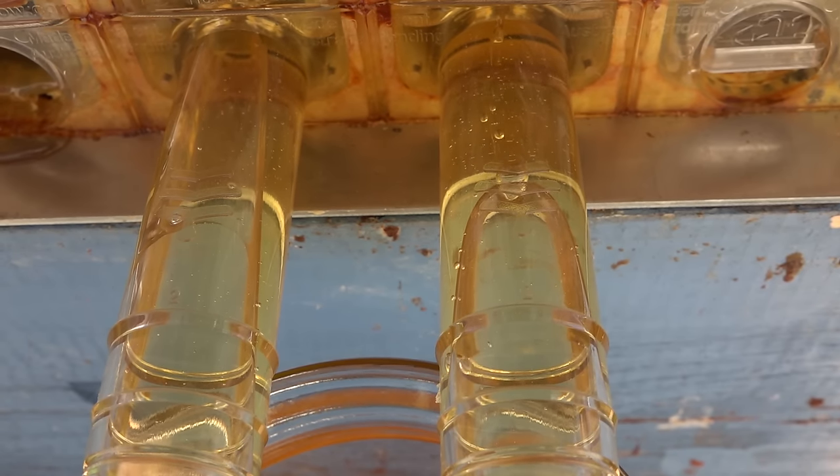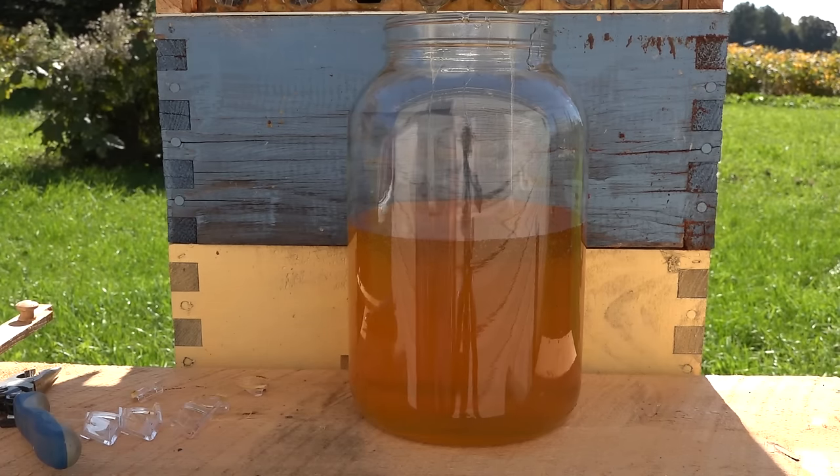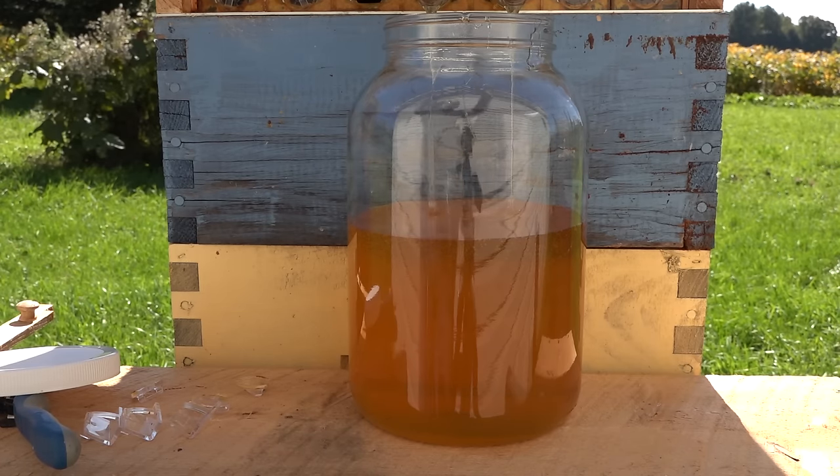Here's the honey coming out — it is super light, it's fantastic. This time it's clover and aster honey. Some people say that asters will granulate or solidify fairly fast, which could be a problem if that happens inside your flow frames.